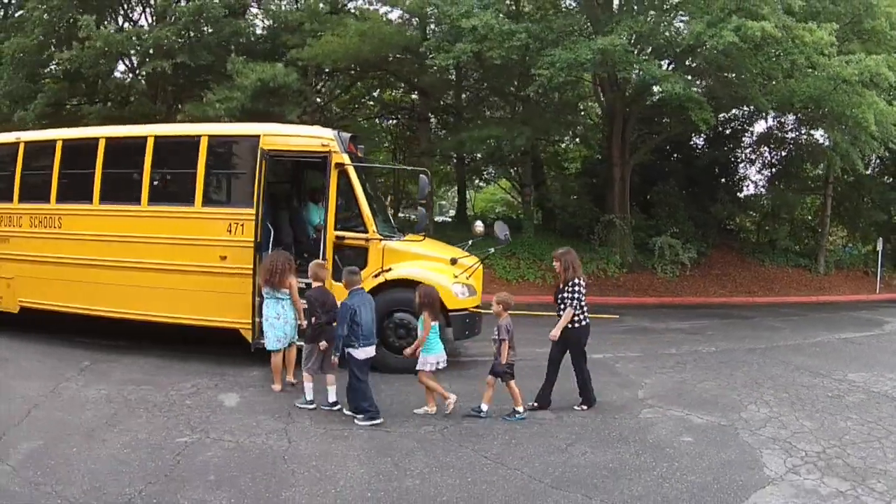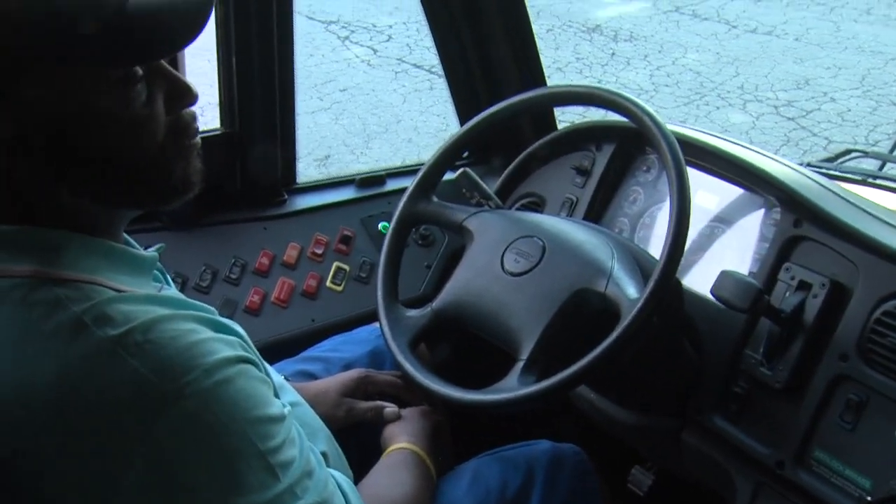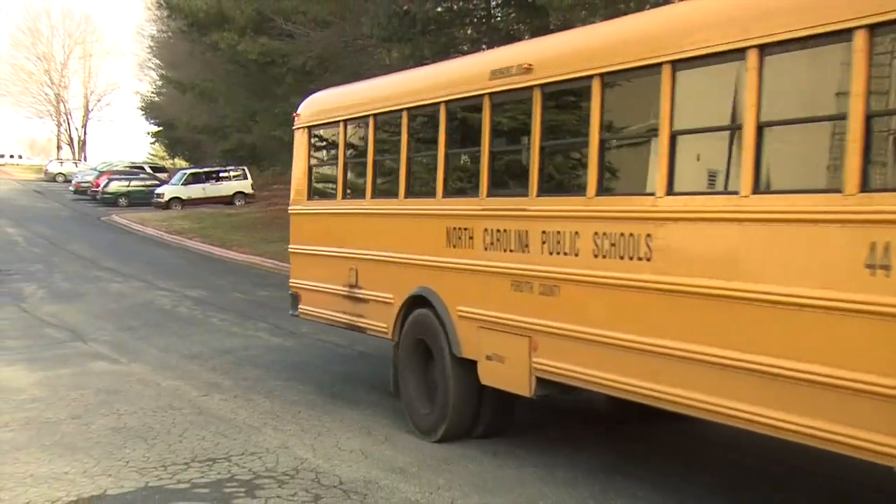When everyone is safely on board and seated, move the switch back to the closed position and proceed to your next stop.